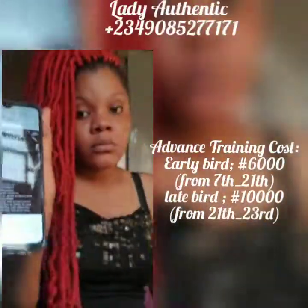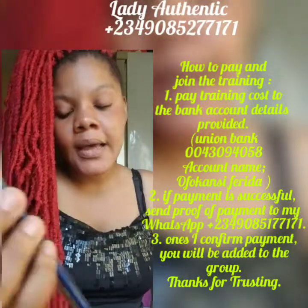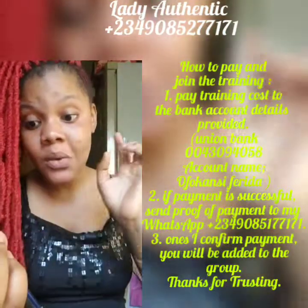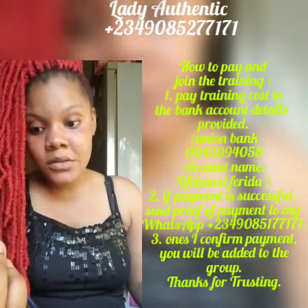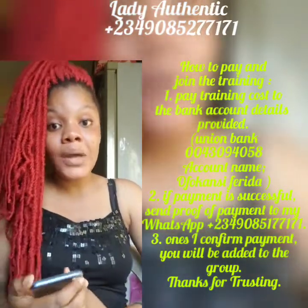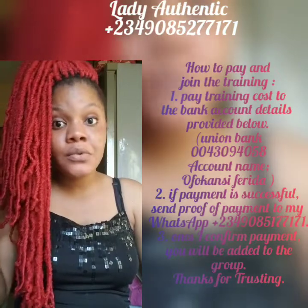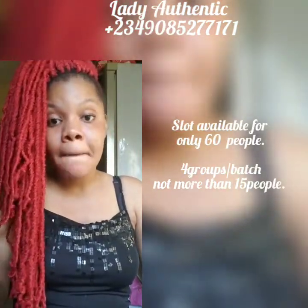This is how you pay: I have two posts which I'll be posting after this video. Pay only to my bank details shown on screen — please screenshot it so that you have all my details. Send your payment proof to my WhatsApp number. Once I confirm your payment, you'll be added to the WhatsApp group — not more than 15 people in your group, slot available for only 60 people, meaning I can only take 4 groups. Please note: if within 4 to 5 days I get 60 people, I would have to stop payment and do a video to announce it. Extra people that pay beyond 60 will be refunded.